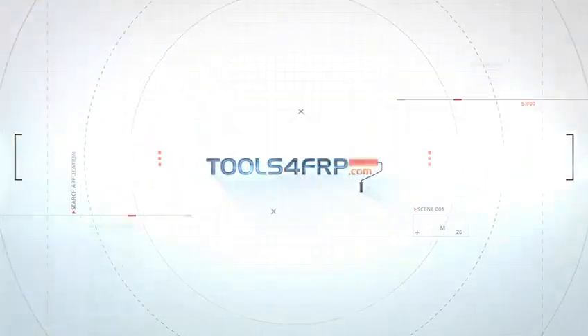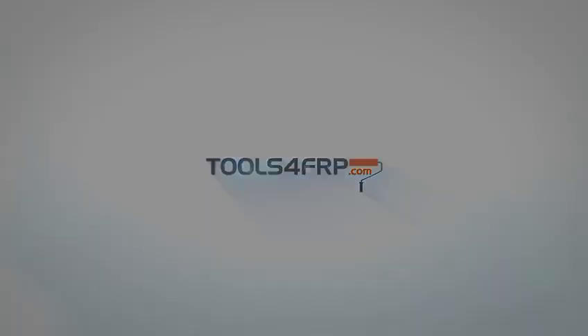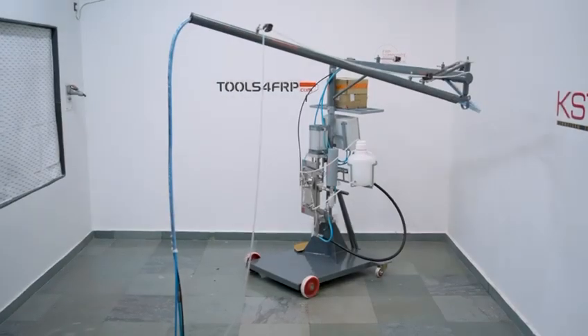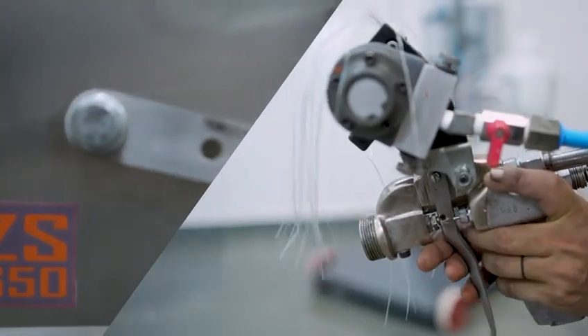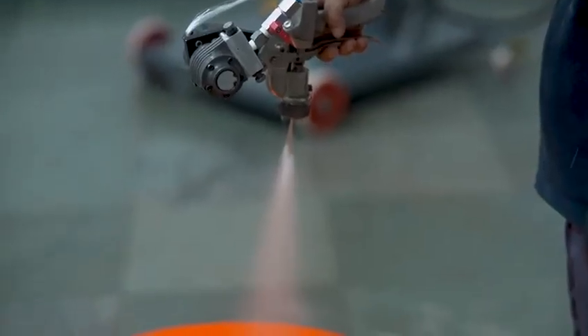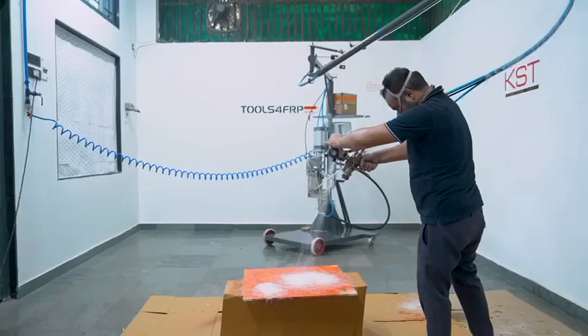Hi, I'm from Tools4FRP. Today we are going to demonstrate a complete production cycle using a Chopper Spray System. Fiberglass Chopper Spray System is the natural next step when you want to ramp up production from a hand layup setup.